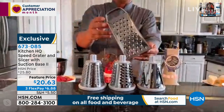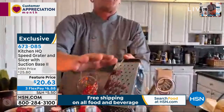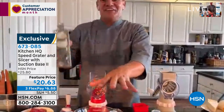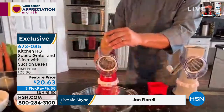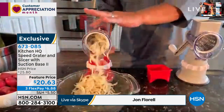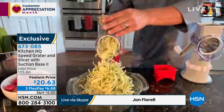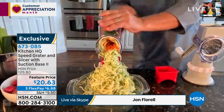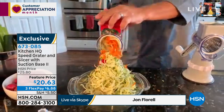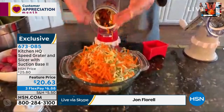You get a coarse grating drum and a fine grating drum. If you're still using one of those old four-sided tin can graters — I call them the old knuckle busters — it's worth it just to never use that thing again. With this machine you can grate potatoes for potato pancakes or hash browns, sharp cheddar cheese, Parmesan cheese, carrots, coconut, chocolate, zucchini for zucchini bread or muffins, carrots for carrot cake. There's an entire bowl grated in less than 10 seconds.